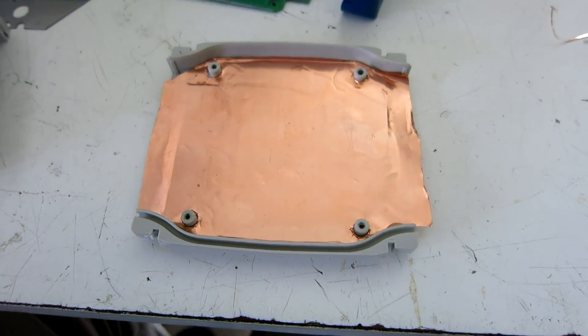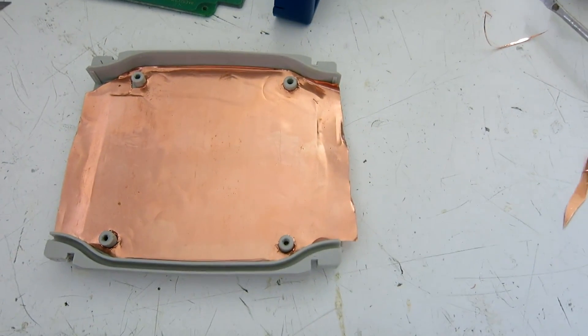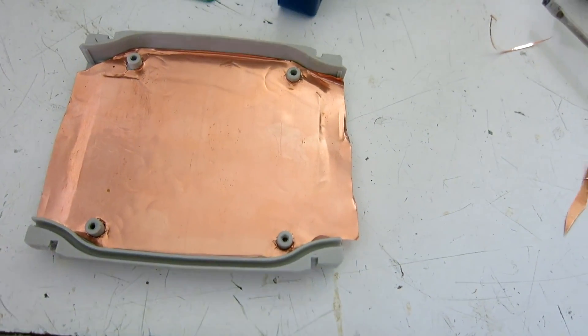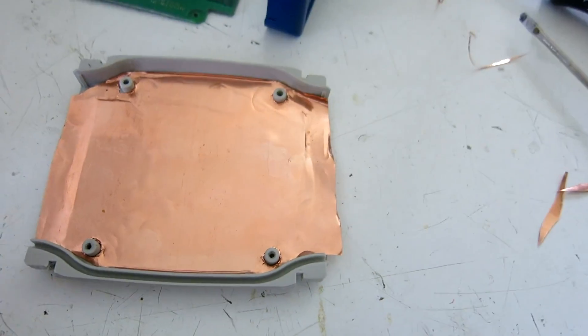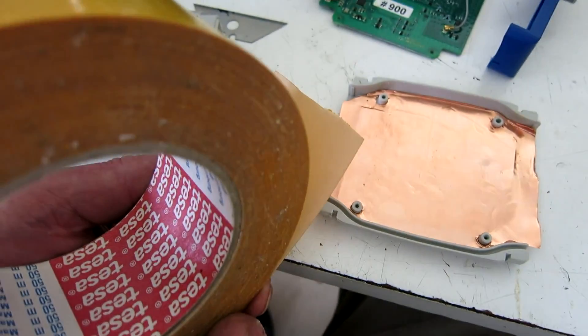As a first step I glue some very thin copper foil to the bottom lid of the box with double sticky tape.